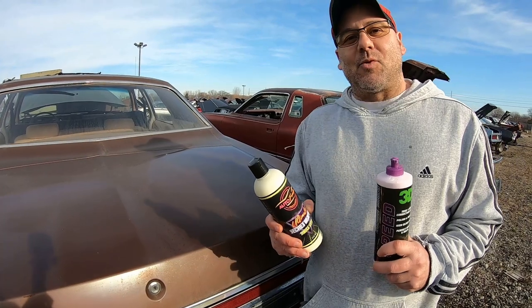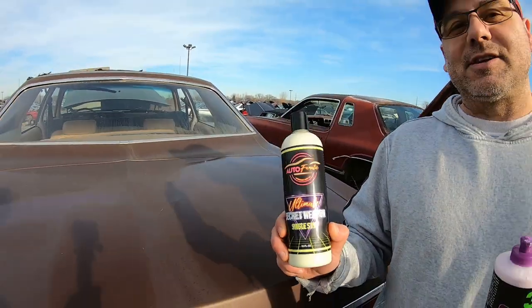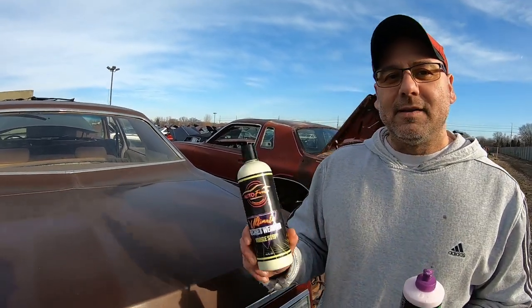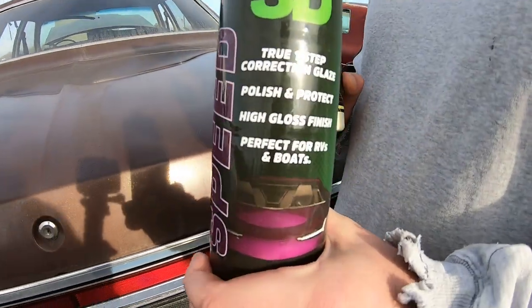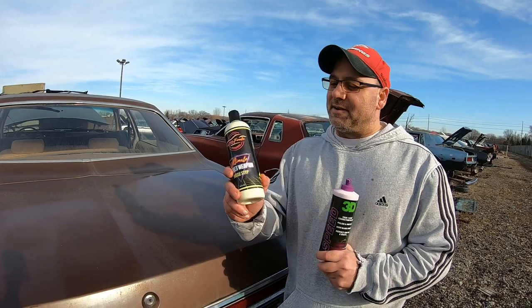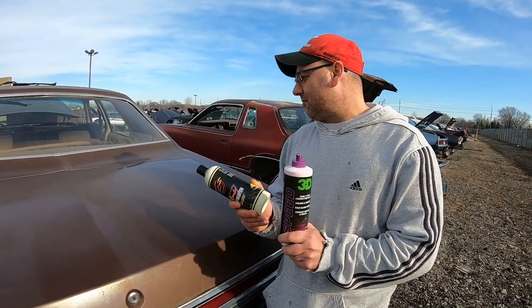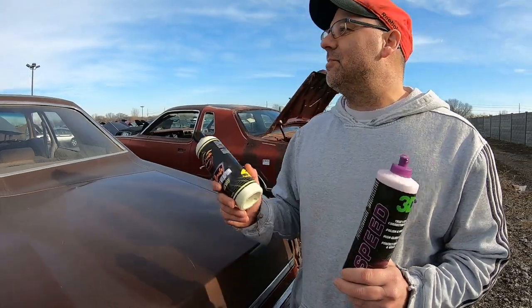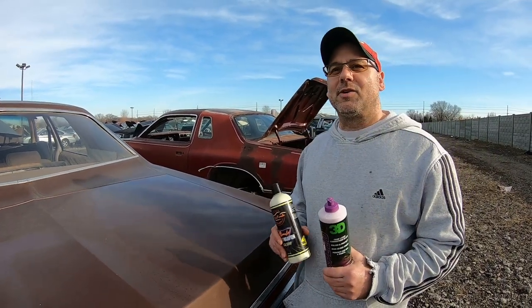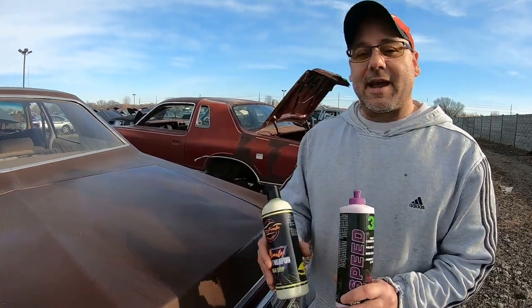I appreciate you guys watching — thanks to new subscribers and old subscribers. Don't forget the end links where you can check out these products. We tested Auto Fanatics on my son's F-150 2004 and it did a great job. One of our subscribers, Big Old Dog, asked us to compare these two products, so hopefully this helps him. If you have suggestions or tips on how we can better test here, let us know below. With winter coming it's going to be hard to get out here, but we'll come when it warms up. Today we got lucky — December 23rd, 50 degrees. Have a great one!